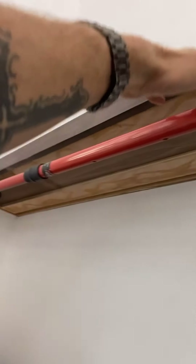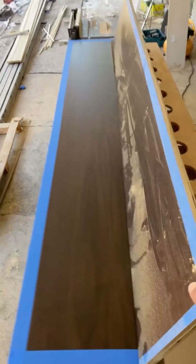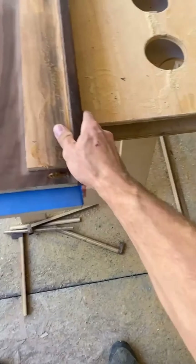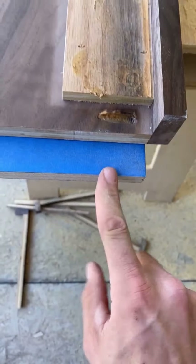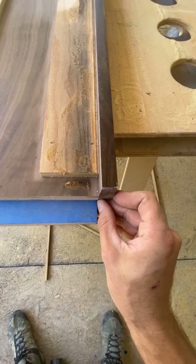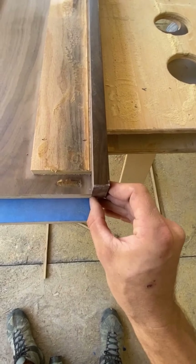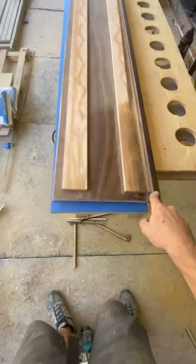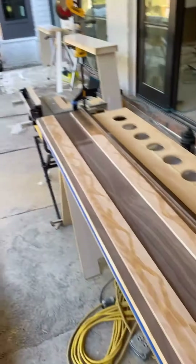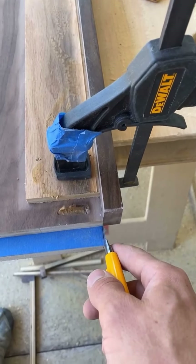We'll use it as the template to scribe the sides back and the other side of our bottom piece. Taped it up — here's our shelf. We'll flip her over and clamp it, because this piece is going to sit right there. Clamped in place, we're sitting just behind that front rail, about a 32nd to 16th this side of the front rail.